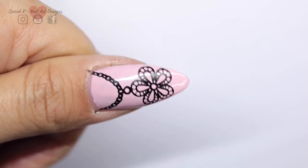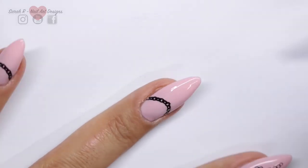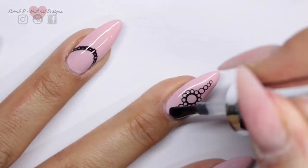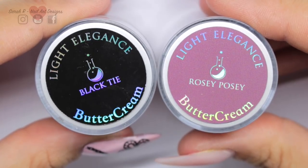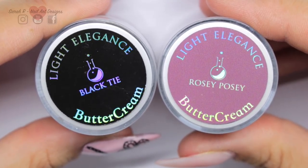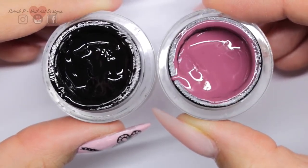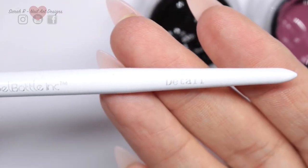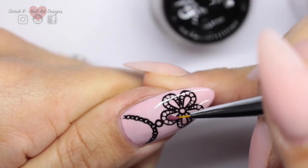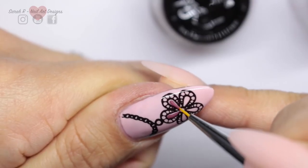Before I start colouring my designs in, I'm actually going to seal this with The Gel Bottle Ink Extreme Shine Top Coat. These are the two colours I'm going to use for colouring in — the Buttercreams from Light Elegance. I'm using Black Tie and Rosy Posy, and this is what they look like in their jars. I'm also using The Gel Bottle Ink Detail Brush. This product likes to be applied on top of a smooth surface, which is why I top-coated before I started.